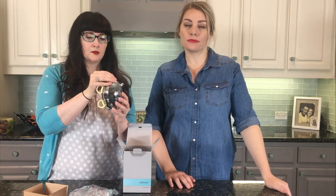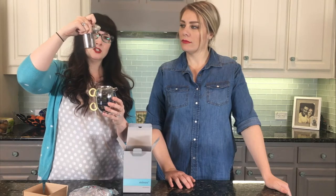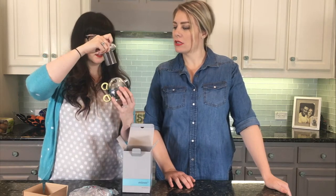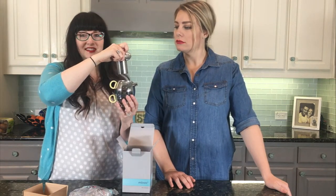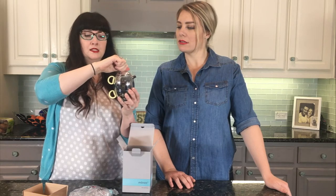I actually only drink herbal tea, and I did ask them — they said it works great for herbal tea. It has a little filter in here so that you can brew a variety of things. Cute! The little top sits on it really nicely.